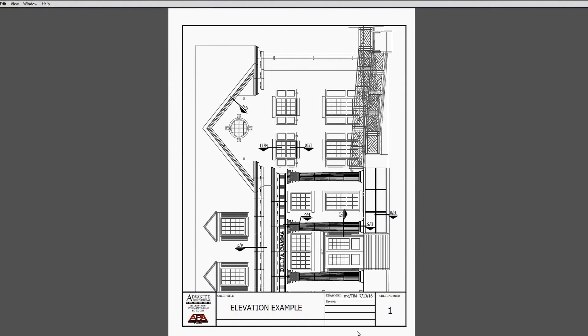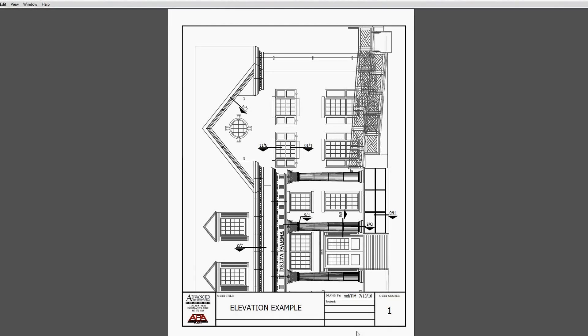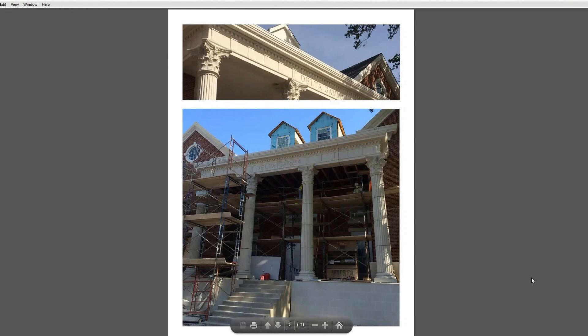Today we will be reviewing some GFRC - glass fiber reinforced concrete - connection details, and the pictures are better related to those details. First, we're going to look at sheet number one, where you're going to see an elevation of some modular columns with a base, shafts, a capital, an entablature with letters recessed into them that say Delta Gamma, and a GFRC cornice on the top.